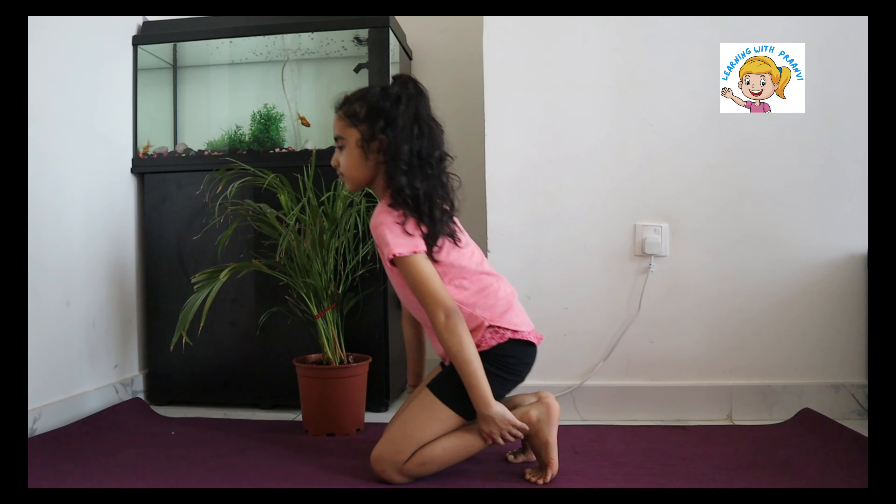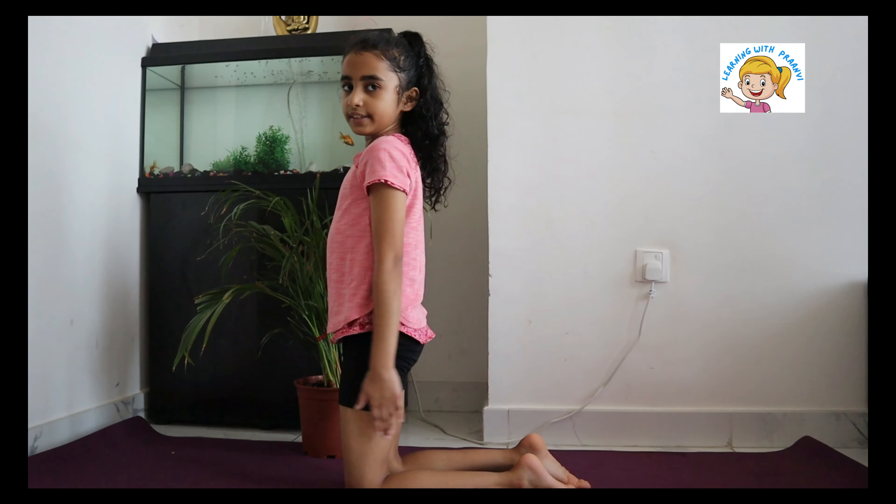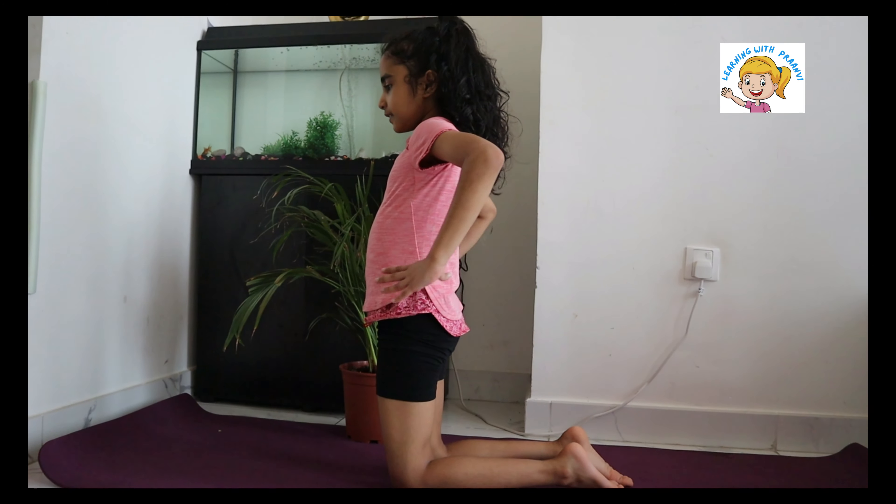Hi everyone! Namaste! I am so excited because I would love to share about Kushtra Asana, or Camel Pose.